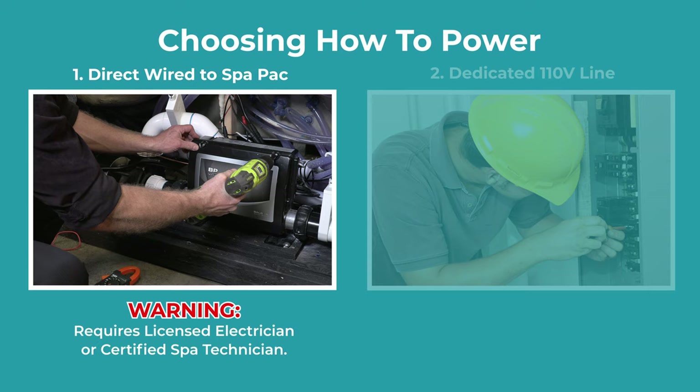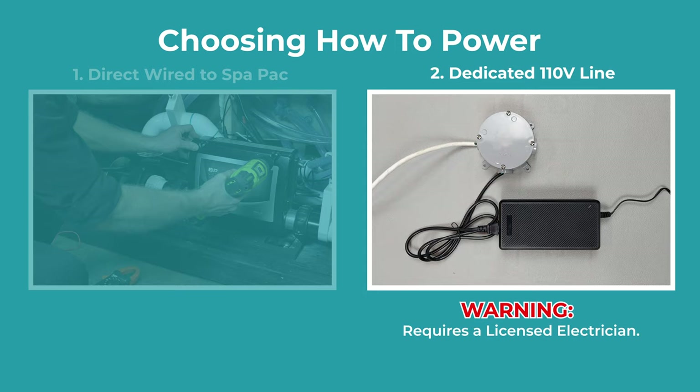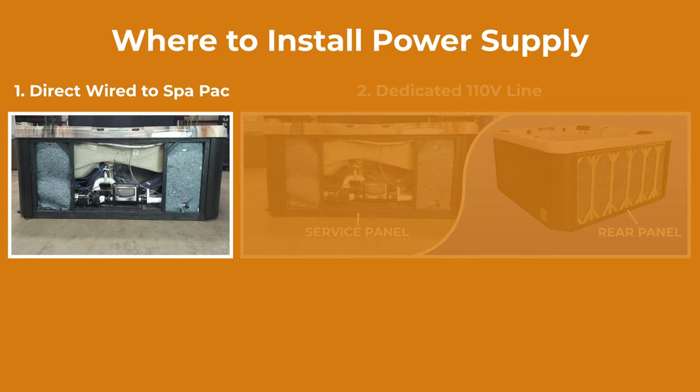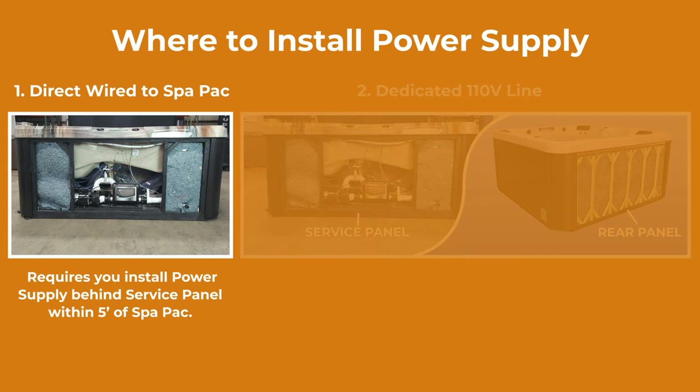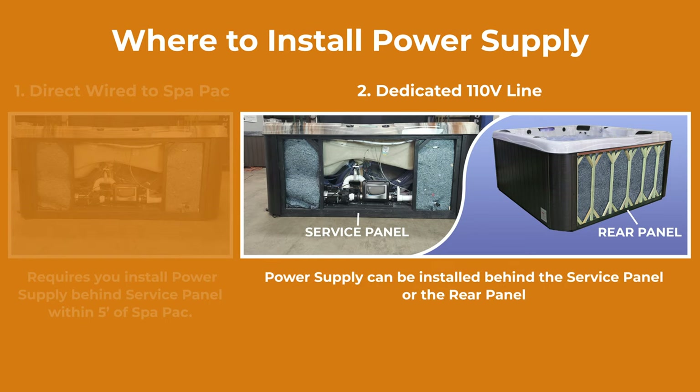Direct wiring should only be done by a licensed electrician or a certified spa technician. The other alternative is running a dedicated 110-volt line from your home's electrical panel and wiring it directly to the power supply using a waterproof junction box — this should only be done by a licensed electrician. There are two choices on where to install the power supply: direct wired installation requires the power supply behind the service panel and within 5 feet of the spa pack, while the dedicated 110-volt line allows the power supply to be installed behind the service panel or the rear panel.